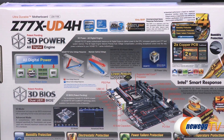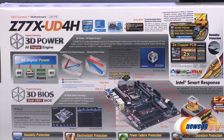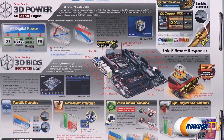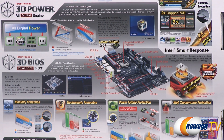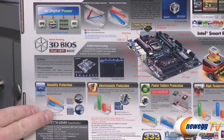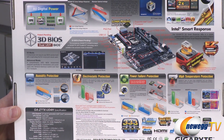They're using twice the copper in the PCB construction — that's part of the Ultra Durable design. Also some more information on Intel Smart Response Technology: you can use an SSD to provide caching for your mechanical hard drive to really speed up your performance there. There's a little quick diagram of the 3D BIOS and more information on all of the UD4 series protections.